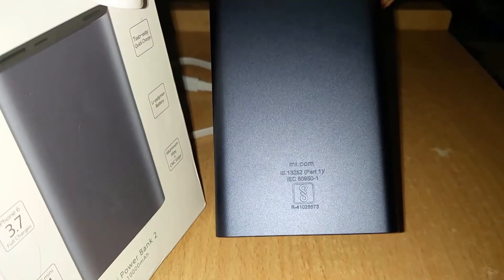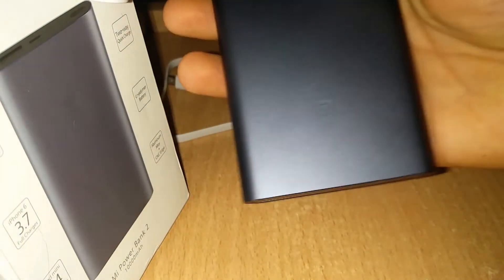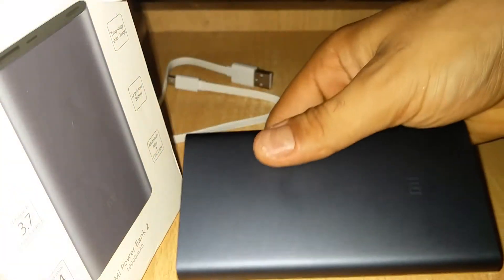These are the logos, coding, and other markings on the device. This is how the powerbank looks.